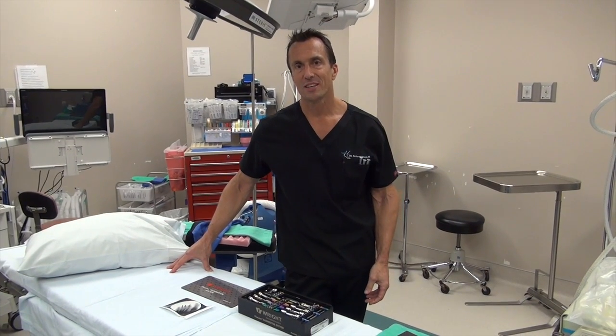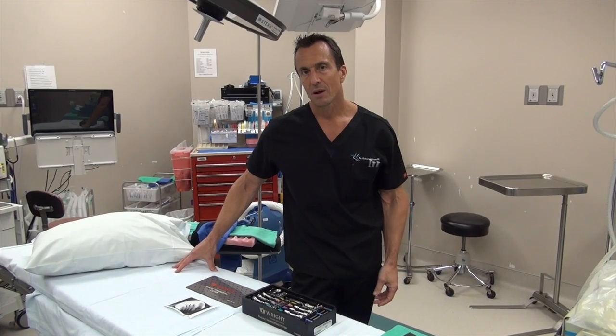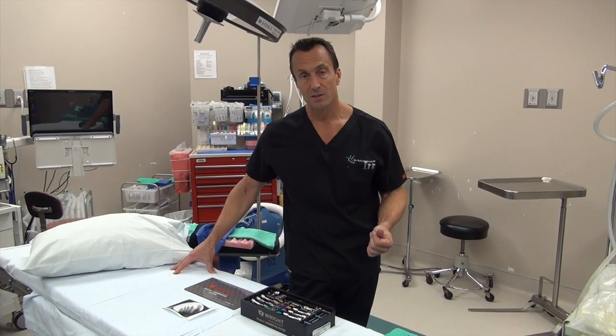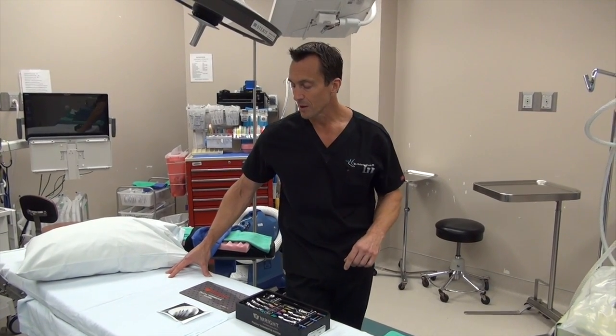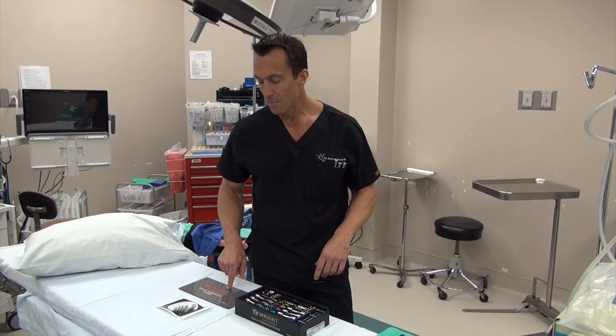Hi, this is Dr. Moore and today I'm going to show you a new hammer toe repair, toe straightening, and even toe shortening system called the Phalanx hammer toe system from Wright Medical.